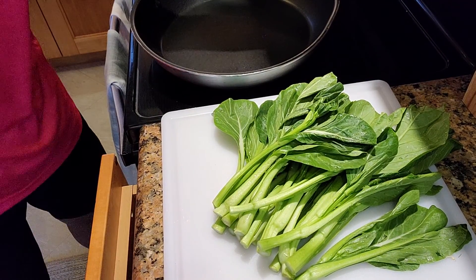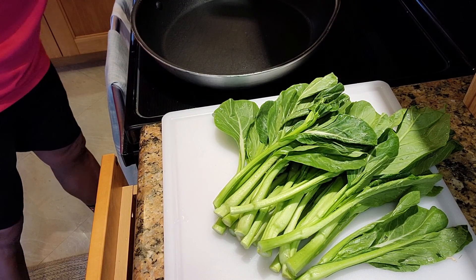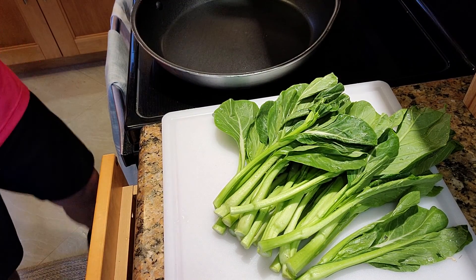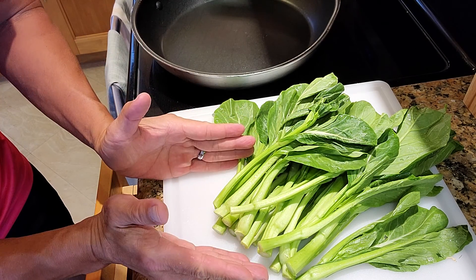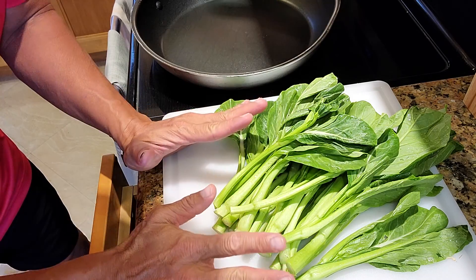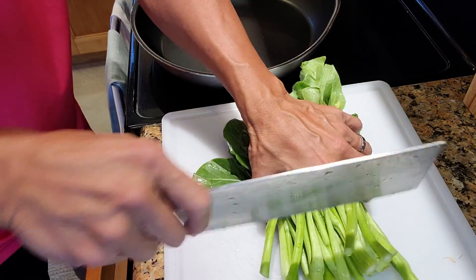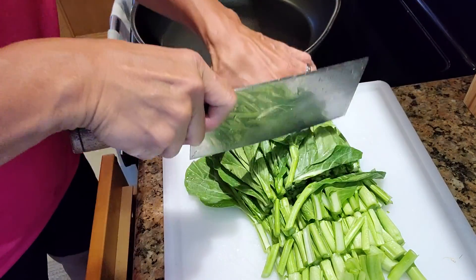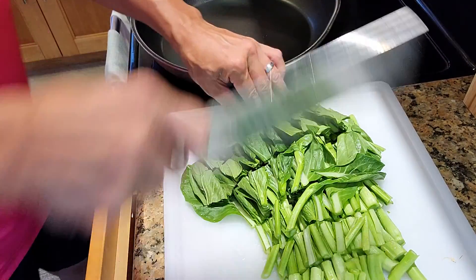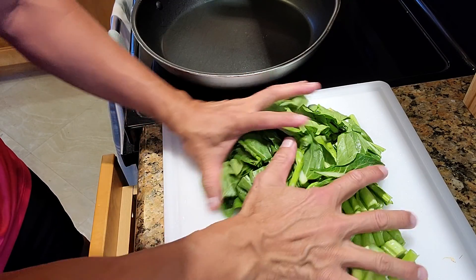First, we're gonna turn the heat to medium-high. This one should be right here. Chinese green — I'm not gonna tell you what kind. Just get it from the Asian market. Wash it, rinse it really good. We're just gonna quick chop. The leaf part is easier to cook so you can cut it bigger, no problem.